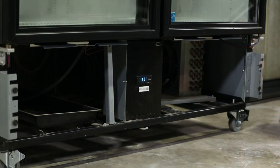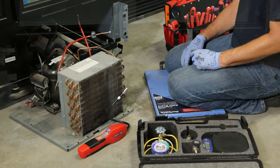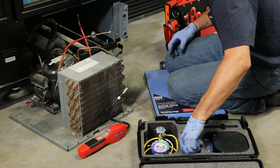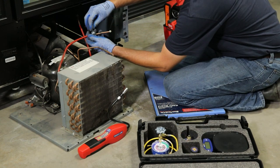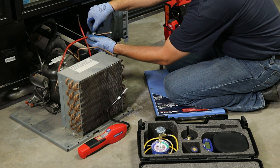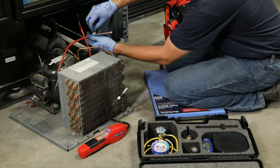Turn the power off to the cooler prior to starting service. Once the condenser is pulled out, the included line tap valve can be attached to the system process port for safe removal of the system refrigerant and for evacuation of the system prior to charging.